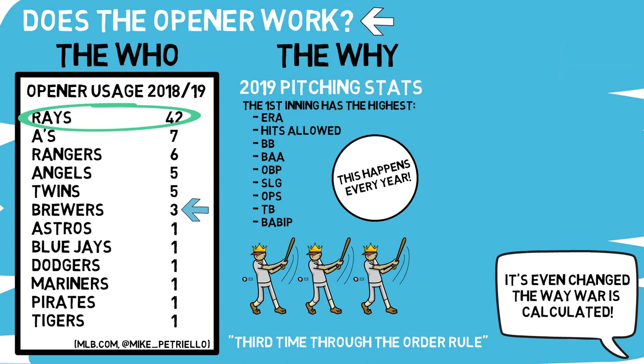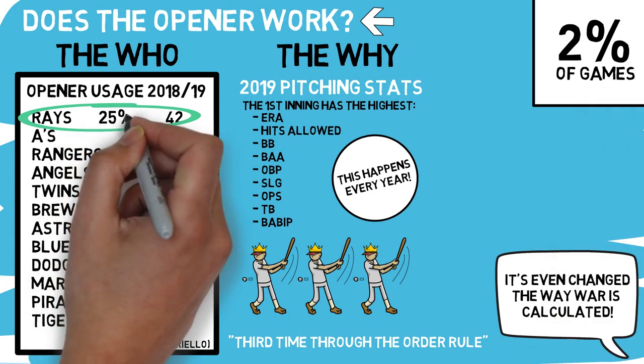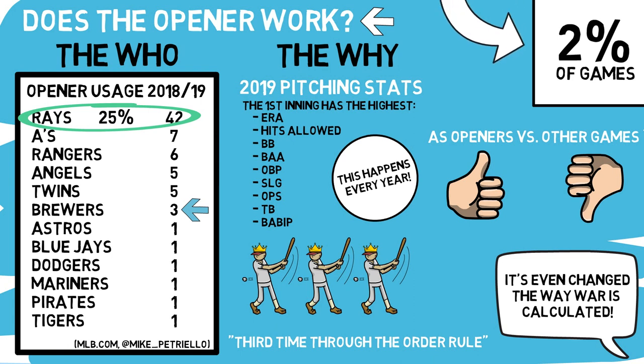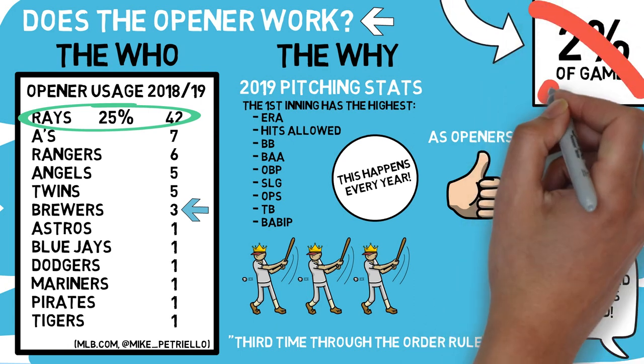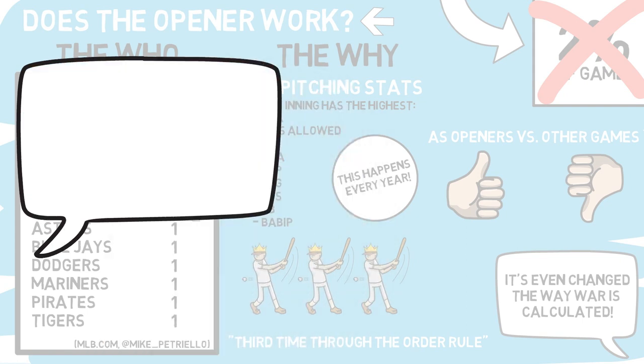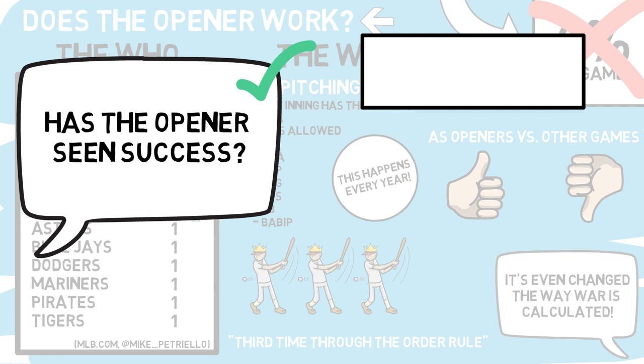But through all that, I still haven't answered the question we started with: does the opener work? Looking at this full year's worth of data, the opener was only truly used in 2% of games — that's not a lot. The team that used it the most only used it in 25% of their games. Sure, if you look into certain players' statistics on how they perform as an opener or with an opener ahead of them versus other games, you can see some positive statistics — but you may also come across some negative ones. The problem comes back to this 2%; it simply isn't a large enough sample size to really know.